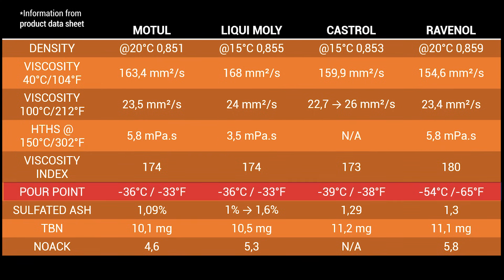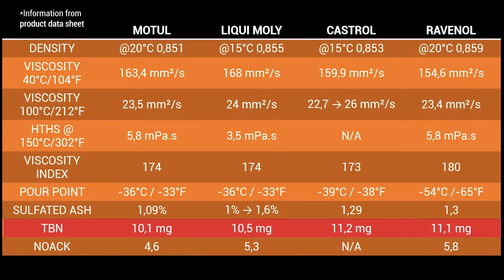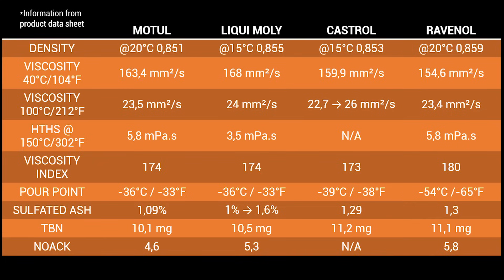The pour point refers to the minimum temperature at which the oil can pour or remain in a liquid state. We can see that Ravenol has the best results here, just as my tests proved. The sulfated ash content represents deposits left behind after the oil burns — a high index means bad emissions, and a low index means better engine performance. Motul has the best results here, although Liqui-Moly reported this index from 1% to 1.6%, so we don't know exactly. TBN, or Total Base Number, means a higher number represents a better ability to neutralize contaminants from combustion byproducts and acidic materials — so a higher index represents a better oil. In this case Castrol is a little better than Ravenol.